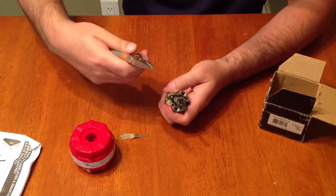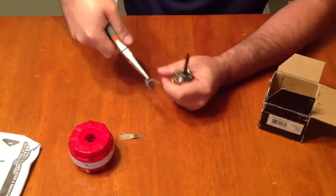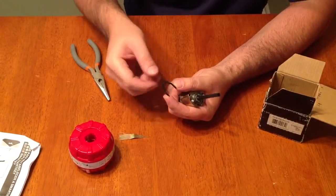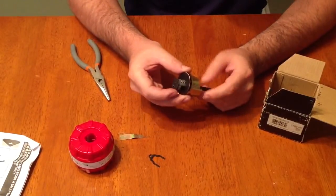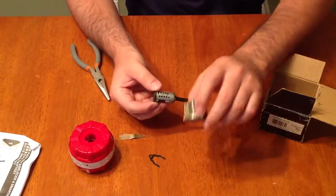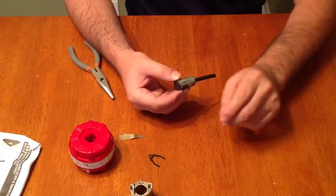We're going to use our needle-nose pliers to pry this big clip off. You can see it looks a little different than the normal C-clip. We'll set that aside. Once you take that clip off, the plug is going to slide right out of the lock — and this is what we want. This is what we're going to rekey.